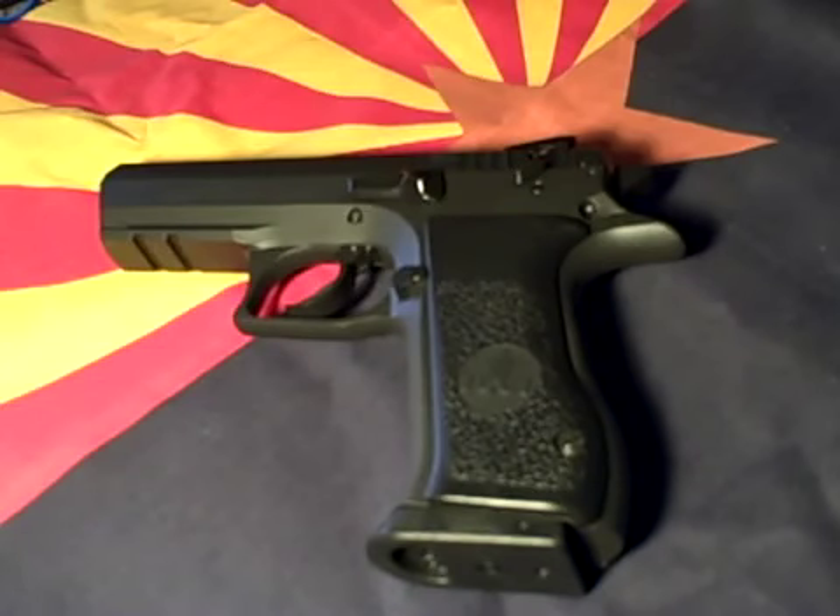If you need a holster, Zahal.org can supply you. If you want more information on that, check out Ruger6's videos on the Jericho. He talks about Zahal and some of your options.